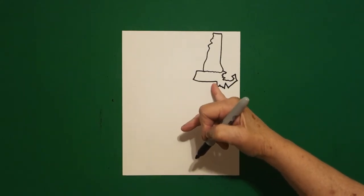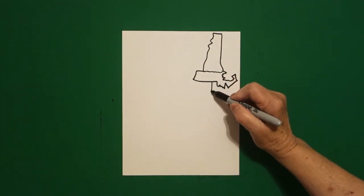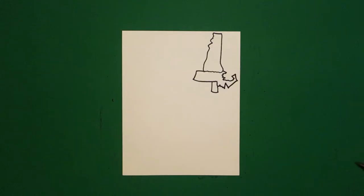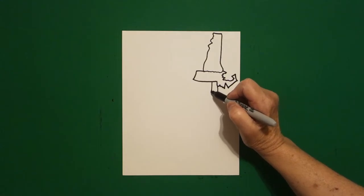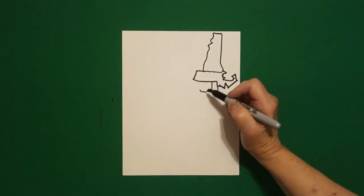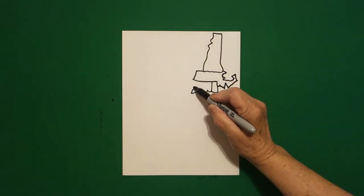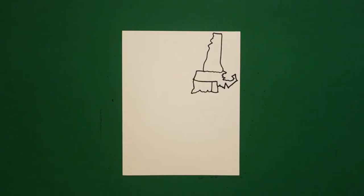Right here at this point, we're just going to draw a straight line down, straight line over, straight line up, connect. Right next to it, we're going to draw a little curve line up, down, little curve line up, down, little curve line out, up, curve line up, straight line, and connect.